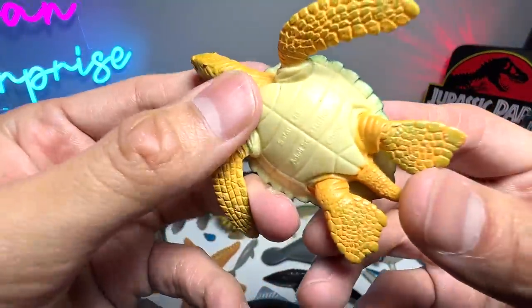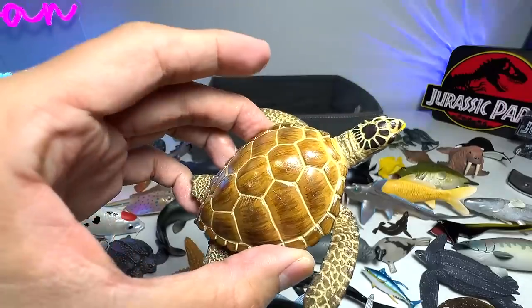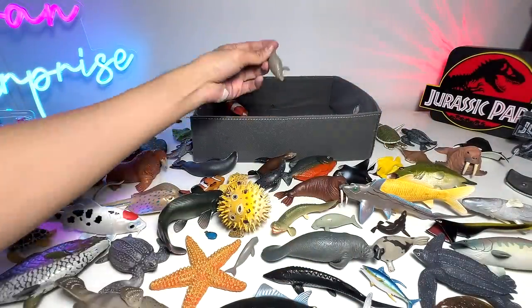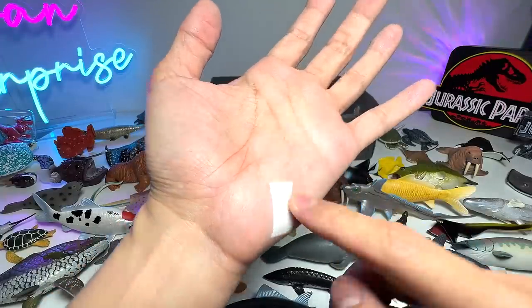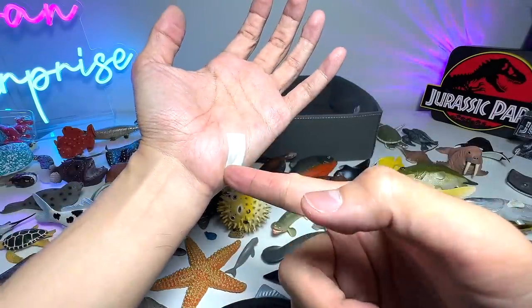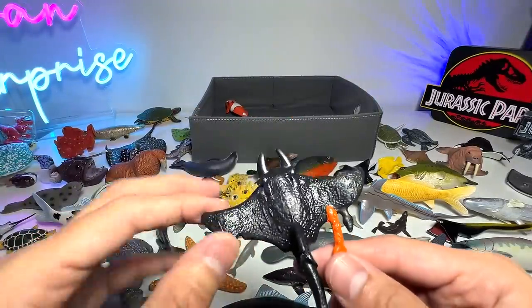A sea turtle. Another sea turtle right here — it doesn't have any name to it. A mini manatee. Yeah, I just had a cut while I was making a video for Dan Surprise. I was holding the egg and using a pen knife, just slicing it down, and I gave myself a cut — very careless of me.